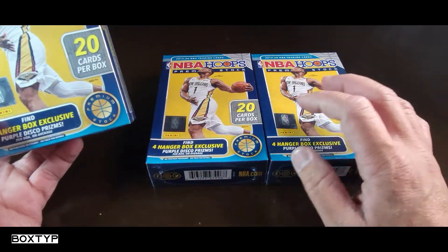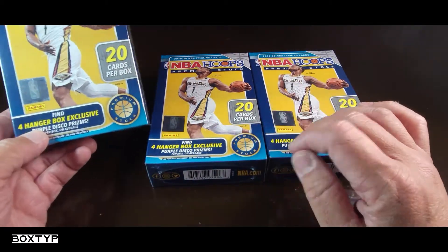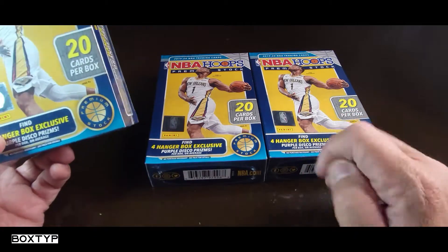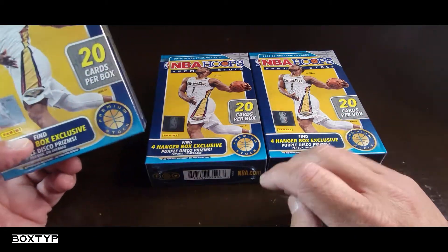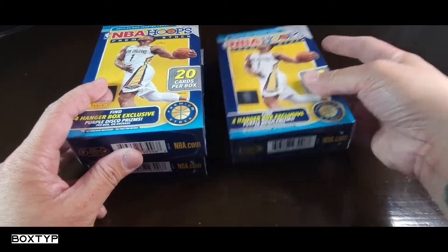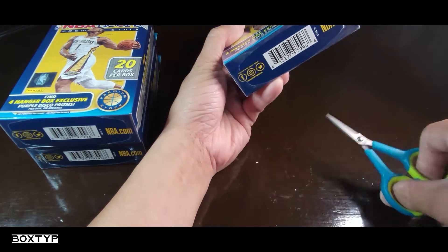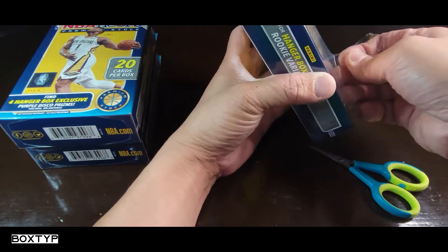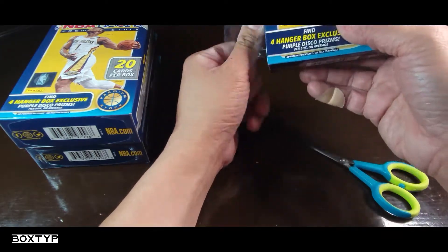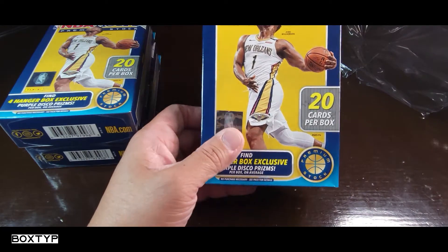I have a hanger box here — this is 20 cards per box, it's gonna be a fast rip for sure. We're looking for the four purple disco prisms, expecting orange, maybe silver, red or green. Who knows what's inside these boxes. Please check out my other videos, give me a thumbs up, share it, and subscribe to my channel.